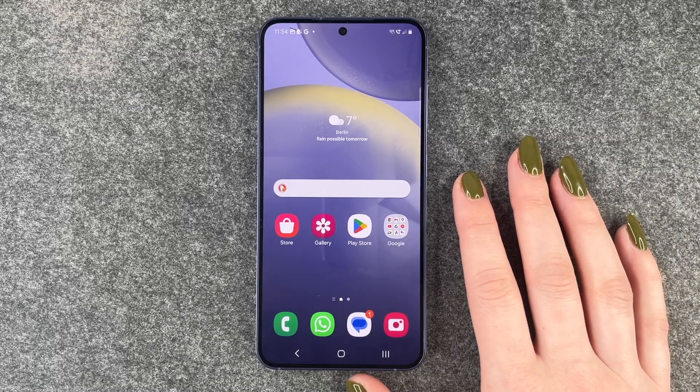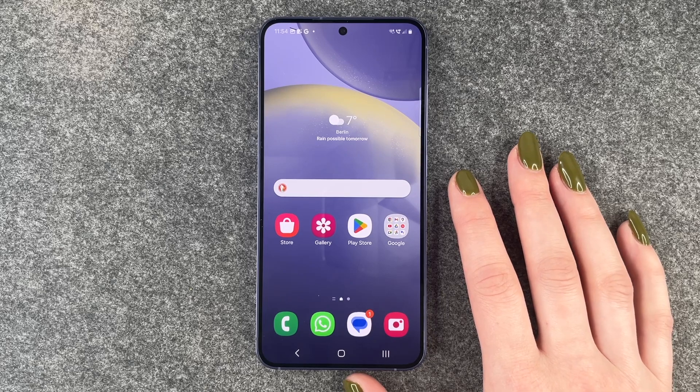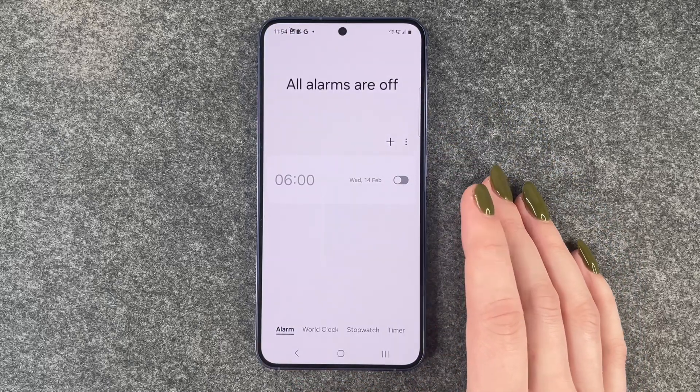Hi buddies, welcome back! Today I want to show you how you can change the alarm sound on your Galaxy S24. For that, you need to go to your Clock app, and if you have an alarm set, let's choose this one.